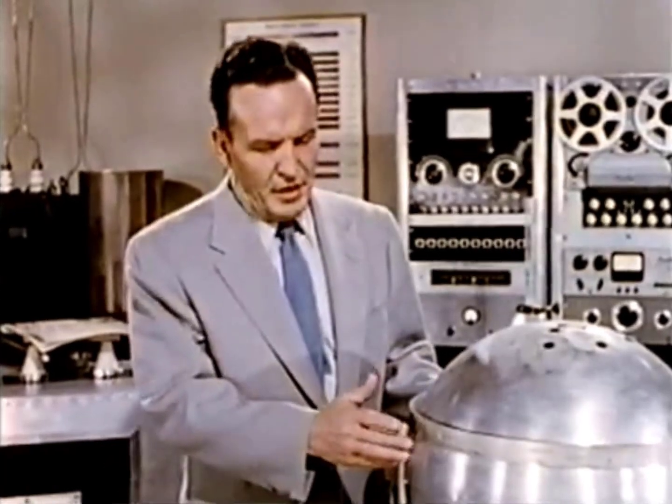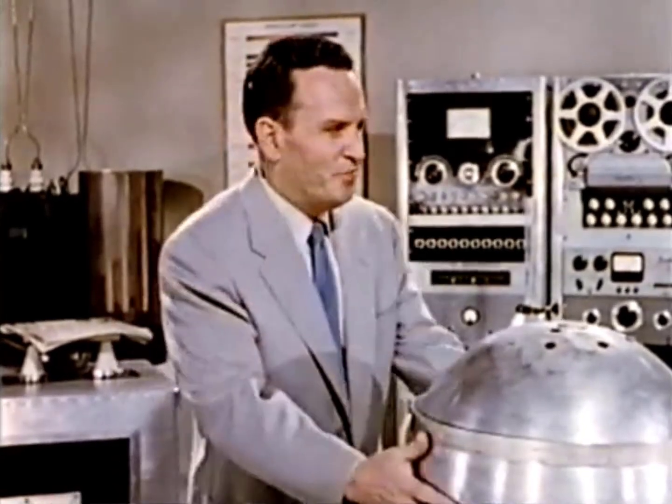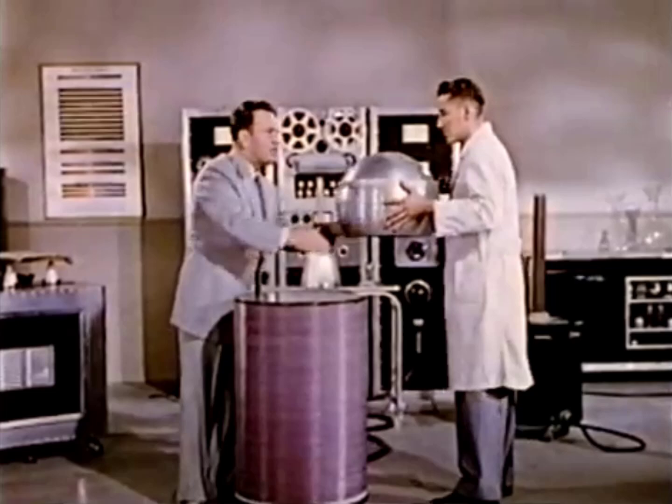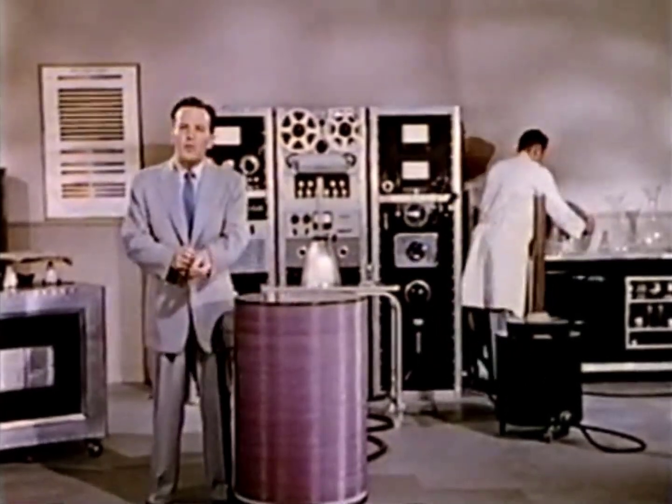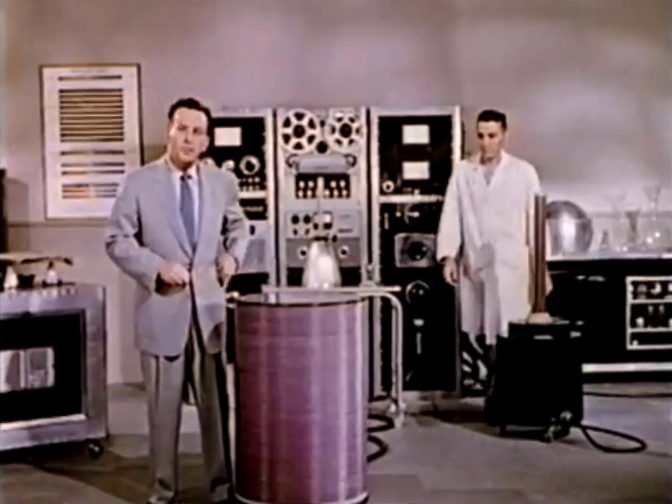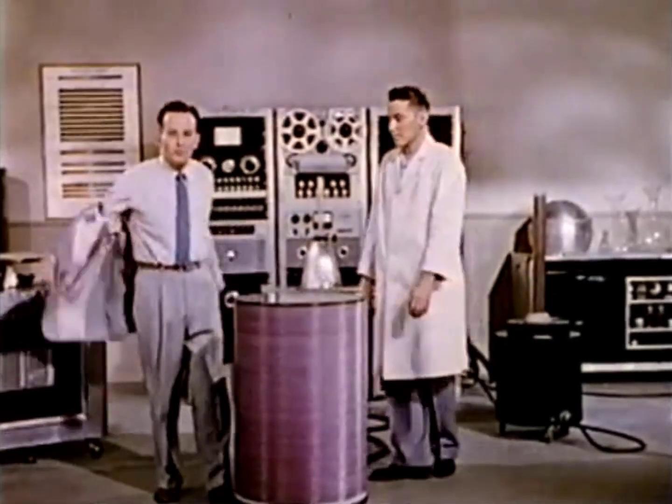We use the aluminum sphere on top of the transformer merely as a discharge point for the high voltage. With the assistance of Mr. Metzger, I'm going to stand in direct contact with the transformer and permit the voltage to pass through my body and out through my fingertips.